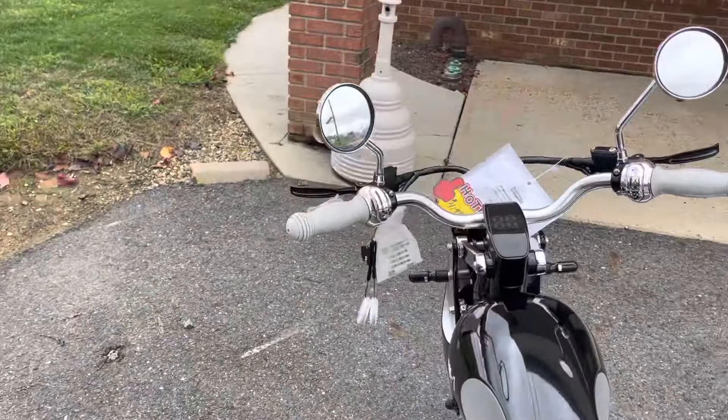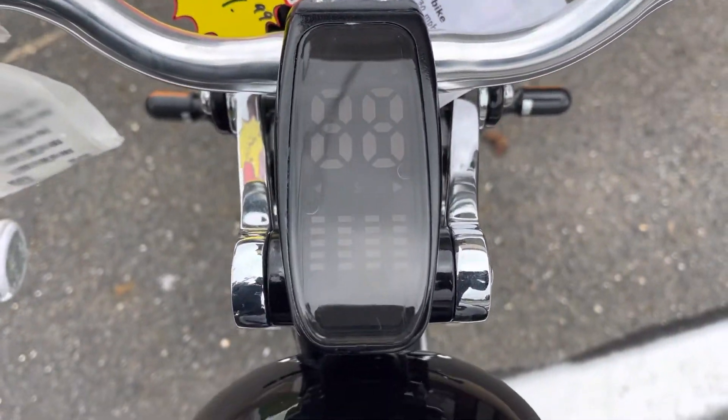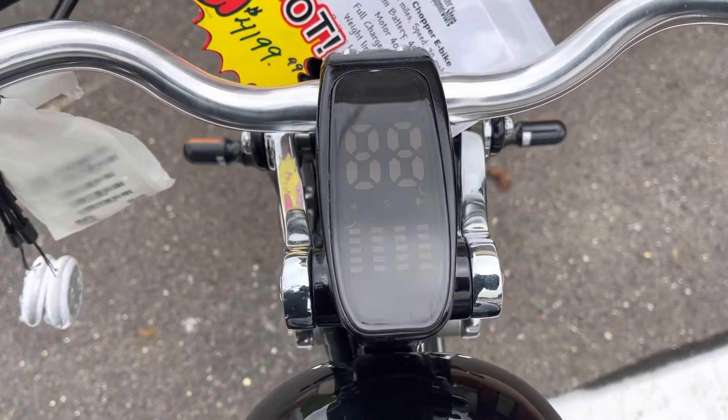I don't have the batteries in it right now, but this would be your display. You can see the readouts — it will show your miles per hour, your battery charge, your directional signals, and what gear level you're in.